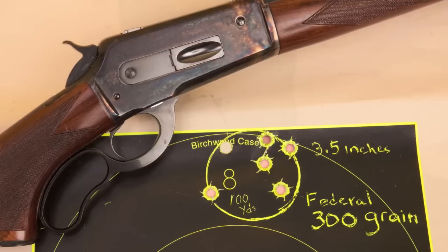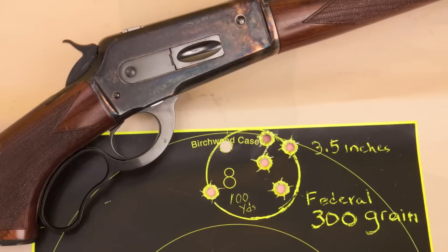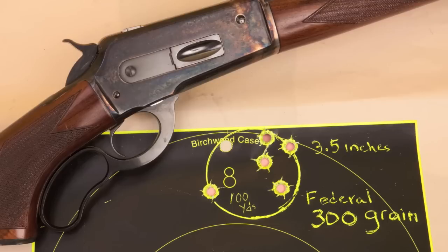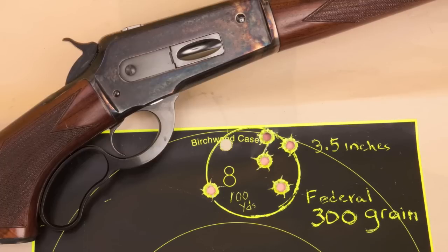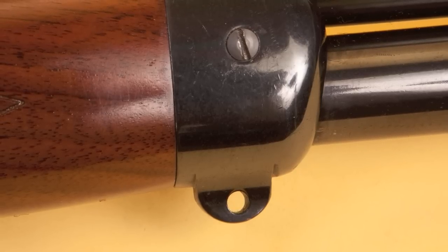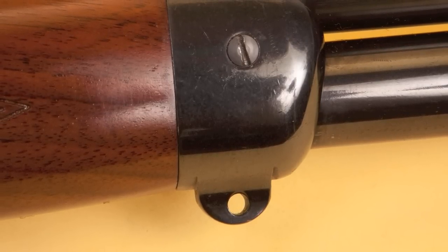That was a little bit of a surprise because the rifling pitch is a very fast one turn in 18 inches. Just to put it in perspective, my Winchester 1886 Extra Light has a barrel with a turn in 22 inches, so this is a pretty fast rifling twist — usually you'd expect heavier bullets to shoot better. This is a relatively light rifle; it weighs in at about eight pounds fully loaded.